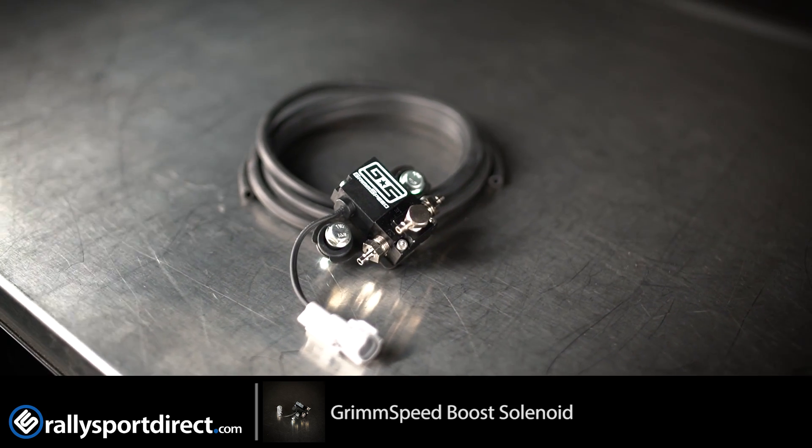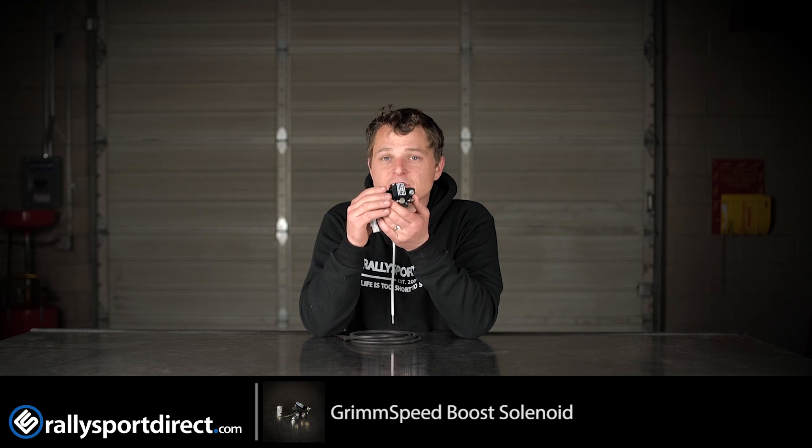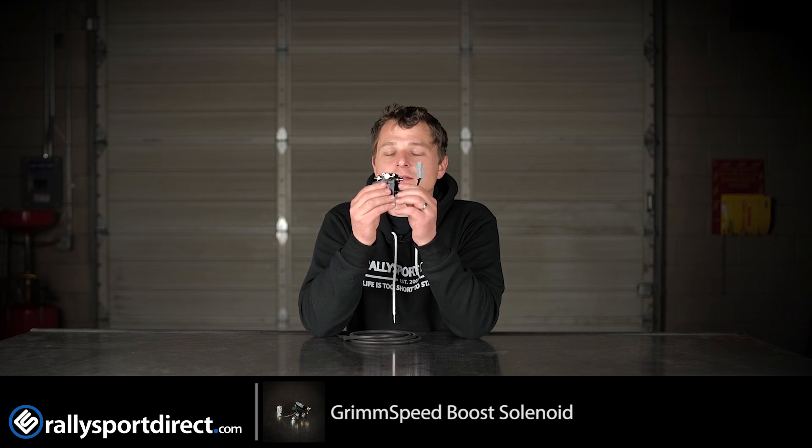I should remind you guys, you do need a tune with this, so you couldn't just bolt it on and drive away. You would want to get it tuned specifically for this Boost Control Solenoid. So if you're doing a lot of modifications on the car and you're planning on getting a tune anyway, definitely recommend upgrading the Boost Control Solenoid.